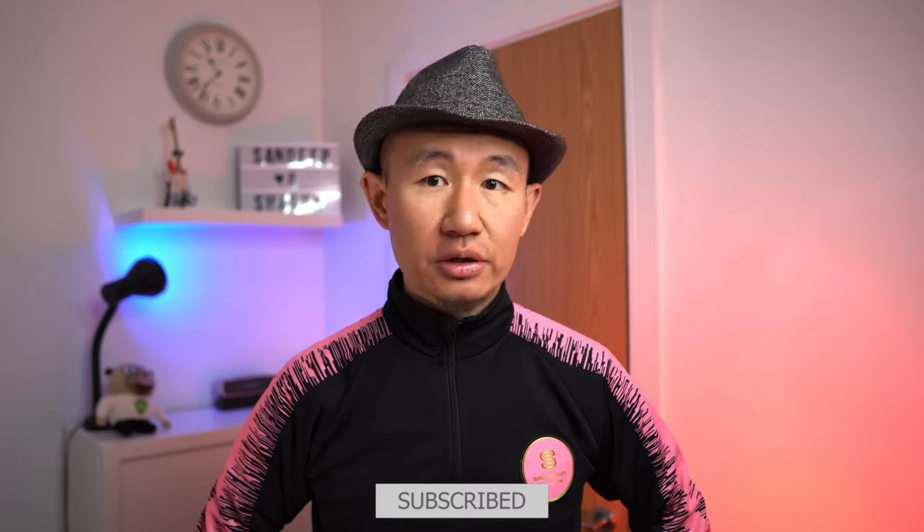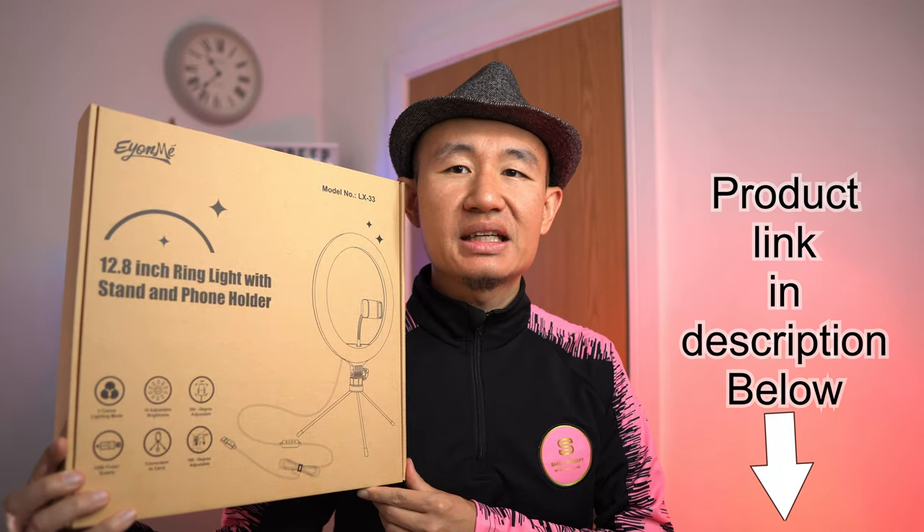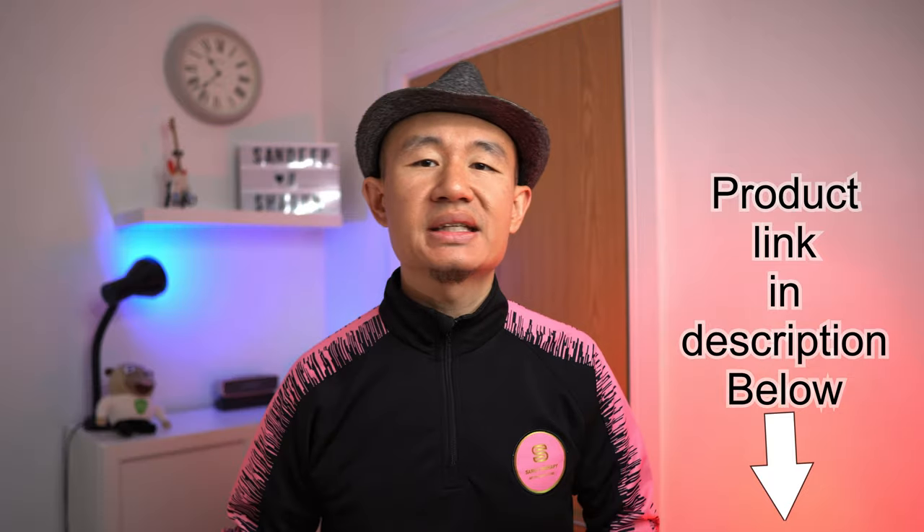Aside from makeup, they're also great for video conferencing, for doing videos like I'm doing right now, to be used as a desk lamp, room lights, and they're also very portable — you can take them with you. Today we're going to be talking about the EONME 12.8-inch ring light, which comes with a stand and a phone holder.